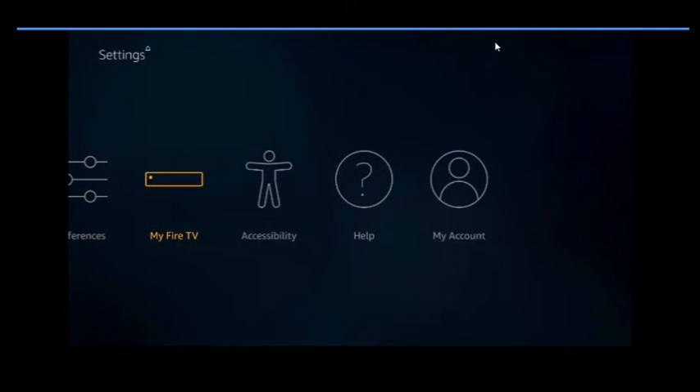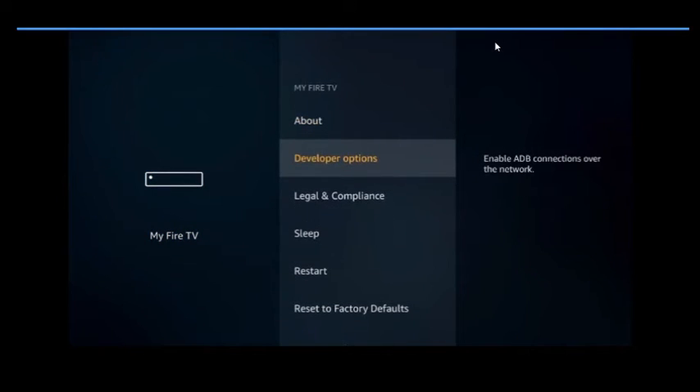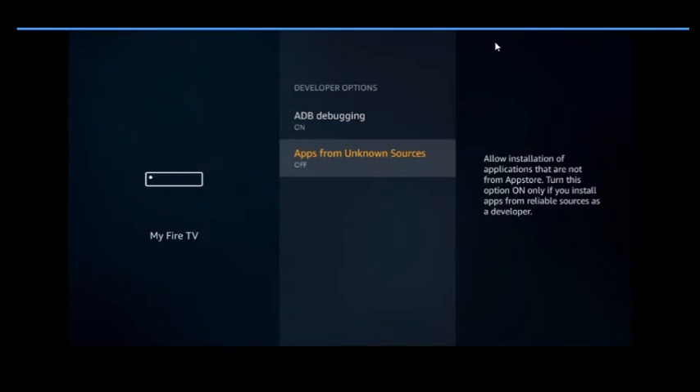Next, go to My Fire TV and click on that. This is a very important one. Go to Developer Options. My ADB Debugging is on because I needed it to record this video, but it comes standard off. You want to turn it on because it's going to allow other things to access your device.